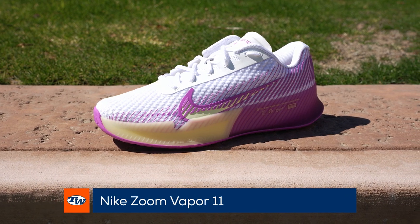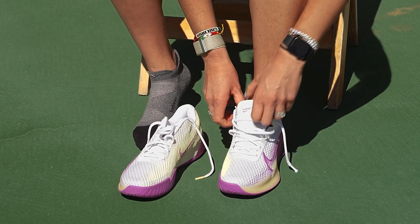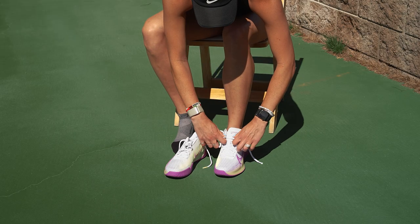I'm going to test out the Vapor 11s first because they're the cooler looking ones. They're a little stiff to start, I'm not going to lie. Let's lace them in.